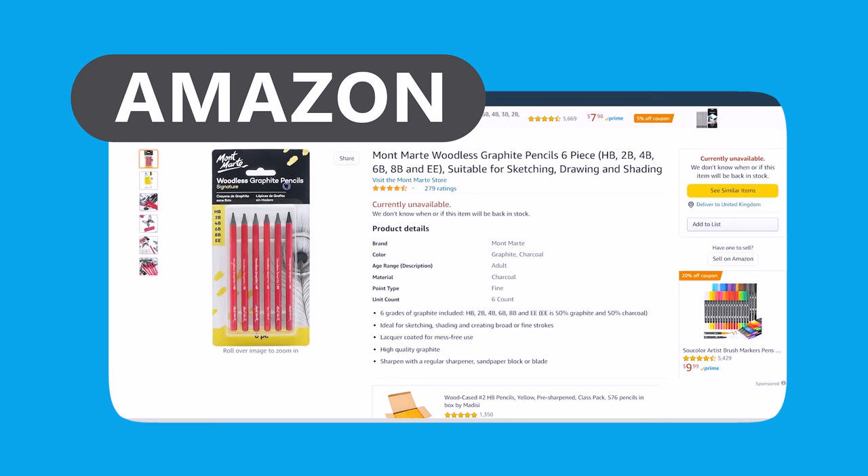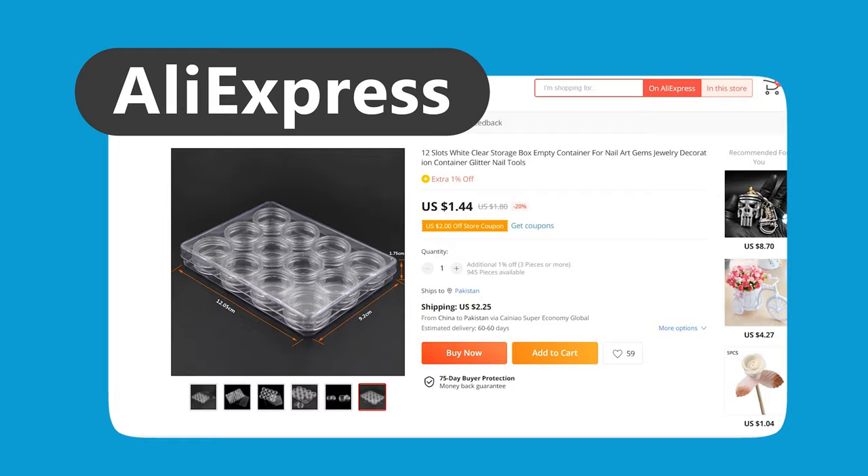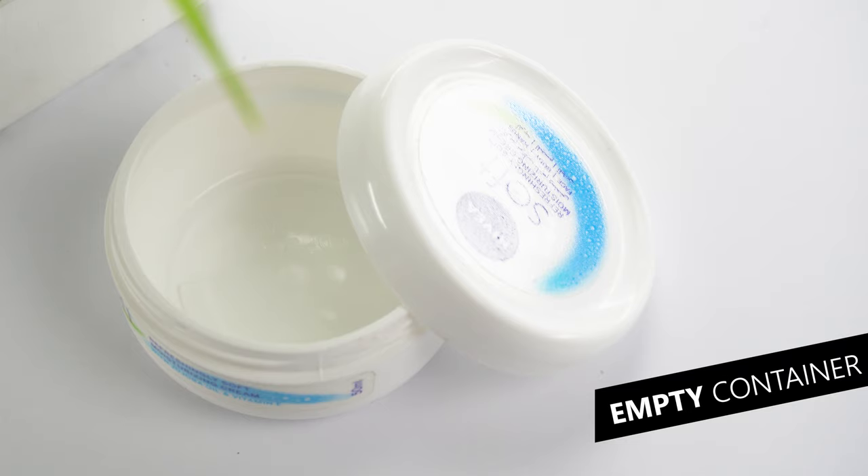You can also get the woodless graphite pencil set from Amazon or any online art store — I'll find and add the links in the description for you. On your way back home, stop by a local hardware or paint store and get a fine grit sandpaper, anywhere between 200 to 1000 grit. You can easily get the cosmetic containers from Amazon, eBay, AliExpress, or any online marketplace, or just use any empty containers if you don't have budget for a cosmetic container set.